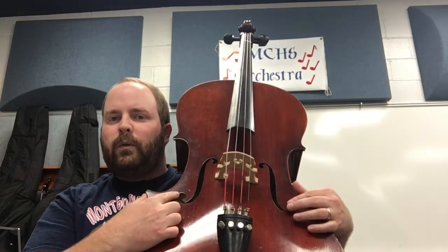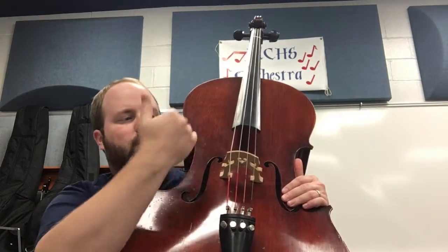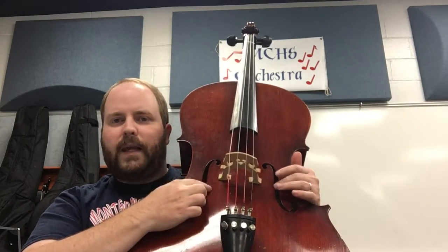The next part you have is right here on either side. These are called F-holes because they're shaped like a cursive F, and they let the sound come out. When you play an instrument, the air inside vibrates and it has to have some way to get out so you can hear it — that's how the sound gets out.